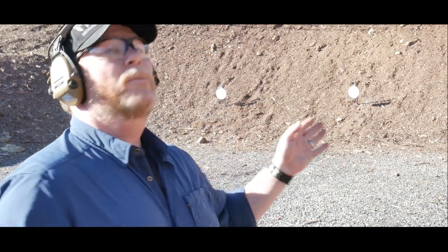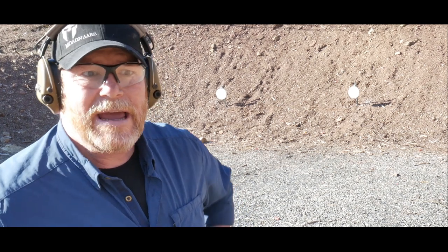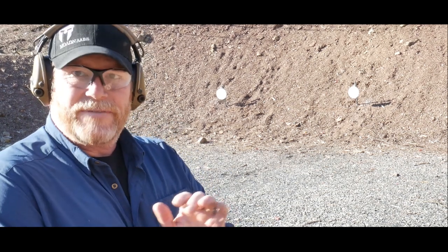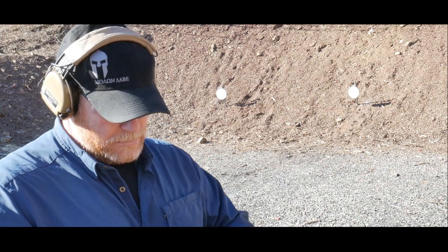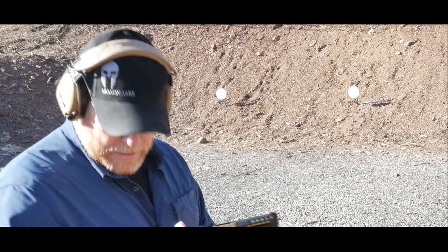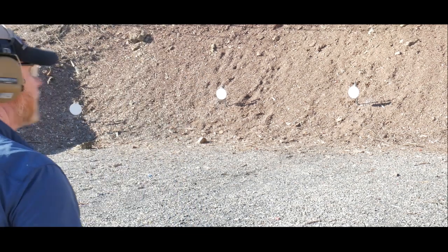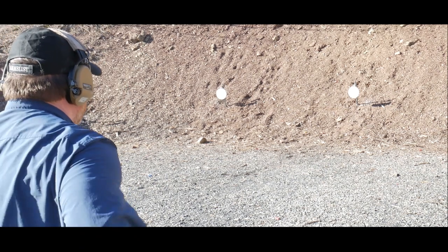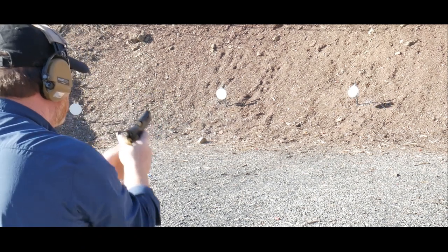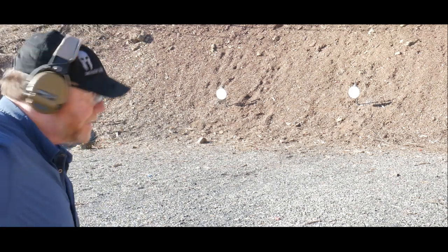I've got a couple targets out here about 15 yards away and I'm going to engage them, do some draws and that kind of stuff. I thought I'd invite you guys out here to watch — no making fun of the rookie. We're just going to use a clock timer, engaging one target. Y'all ready? Here we go — 1.62.